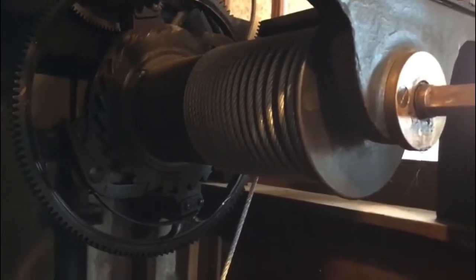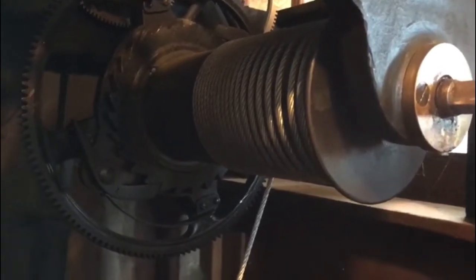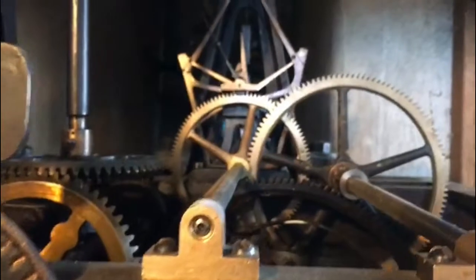Unfortunately I can't hold the camera and wind at the same time. What we've got is that wire goes down three stories holding a weight. It's connected to the mechanism. It just works as a domestic clock but on a larger scale.